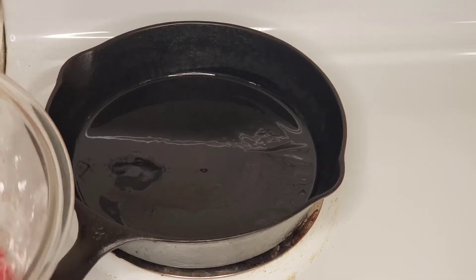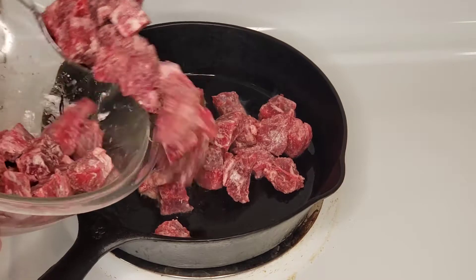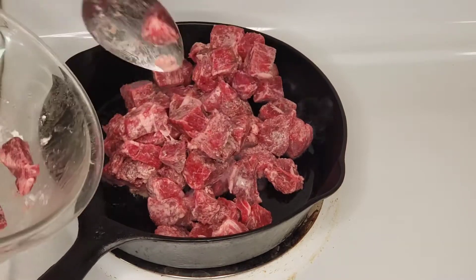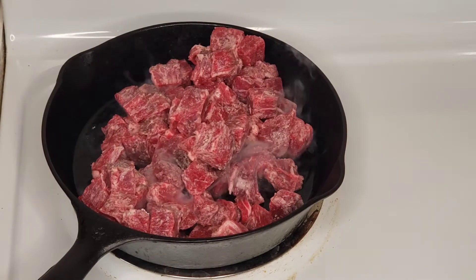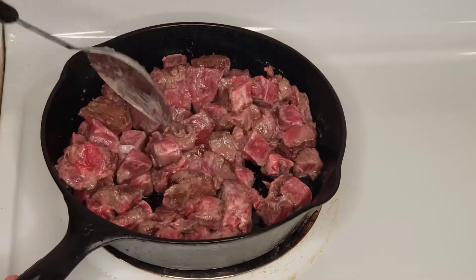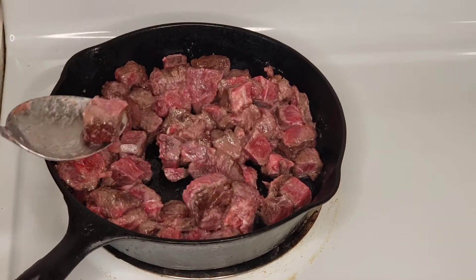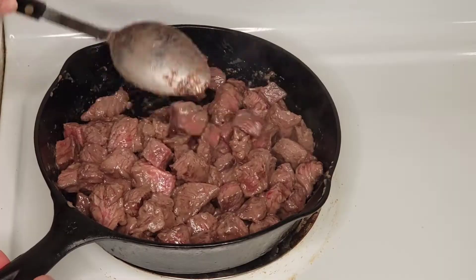Now we'll heat a skillet over a medium-high heat with two tablespoons of vegetable oil, and when that's nice and hot we're going to brown our meat. I'm using a cast iron skillet — I really like how it browns the meat quickly, but if you don't have one you can absolutely use a regular frying pan. We're not looking to cook the meat all the way through, we're just looking to get some good color on the outside of those chunks.